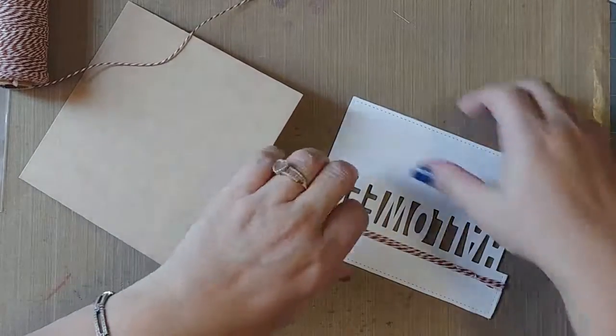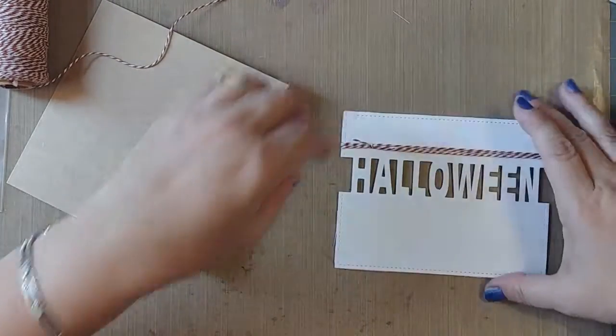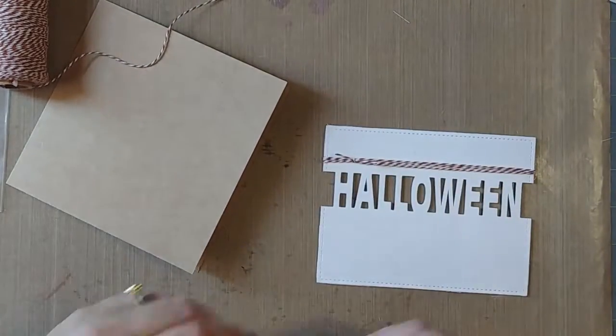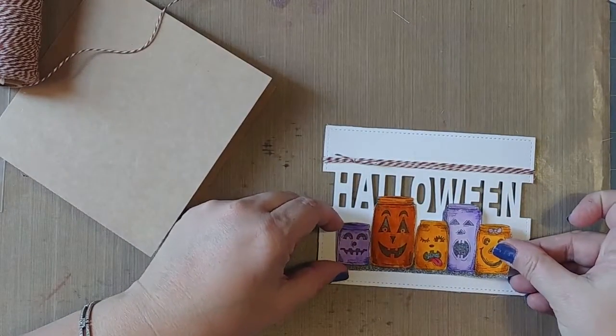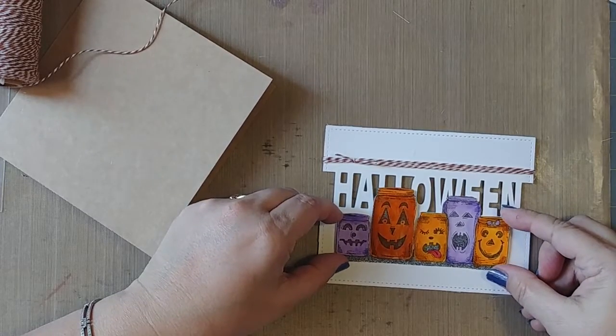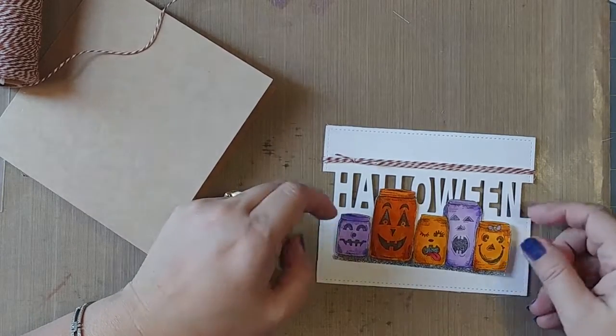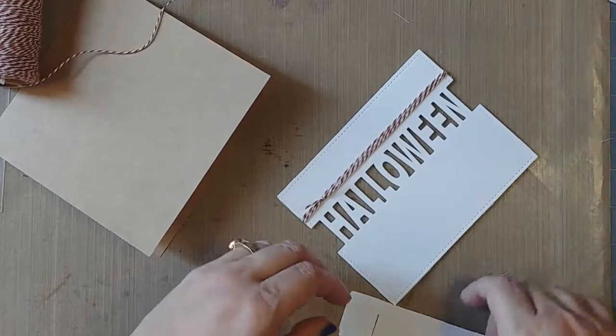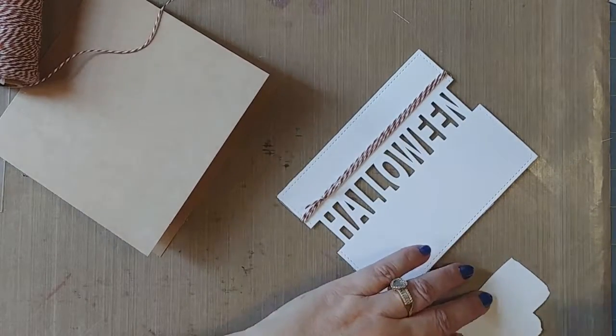It's cute! I think I'm going to put this in here on foam tape. Actually, I think I'm going to just glue it down where it is.